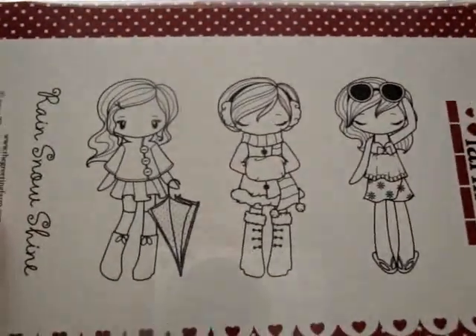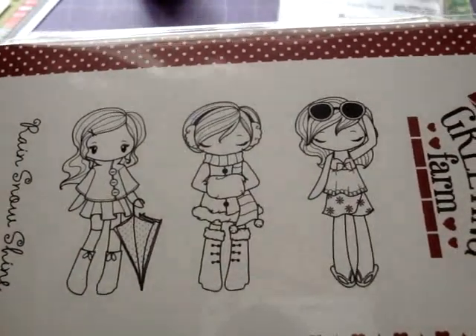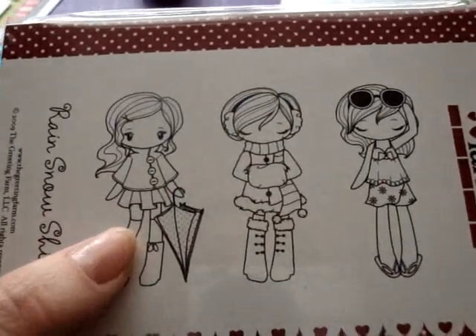I also got the Miss Anya Rain Snow Shine, and I just love these girls. They're so cute — I think she's my favorite.